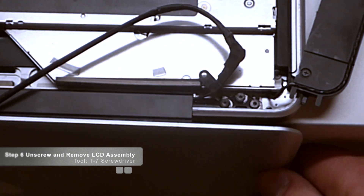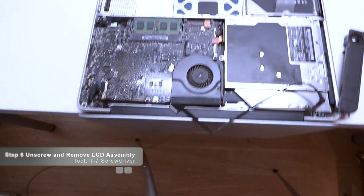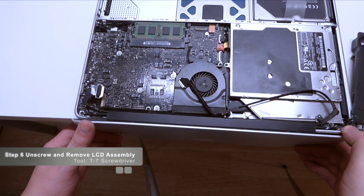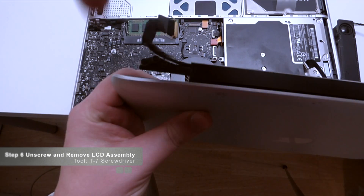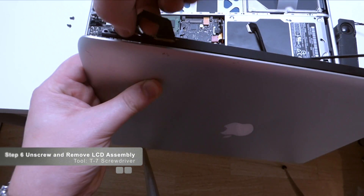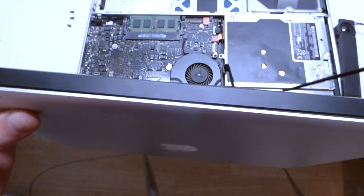Let's move over to the right side. Now that we have it unscrewed, we can gently lift this entire screen right up — like so. Now we can easily get to these three screws and then the three screws on this side: one, two, and three. We're done with this unit — let's set it aside and move on to the replacement unit.